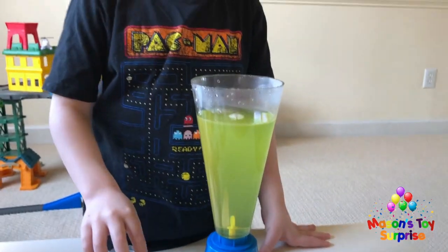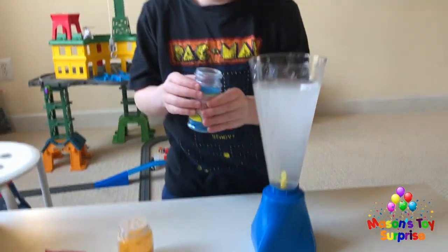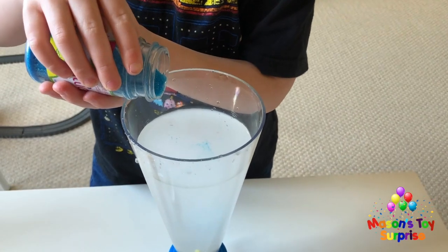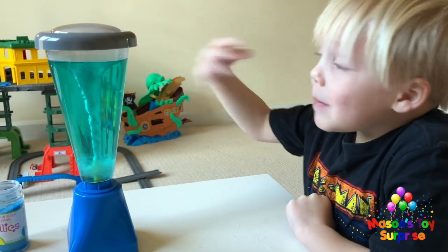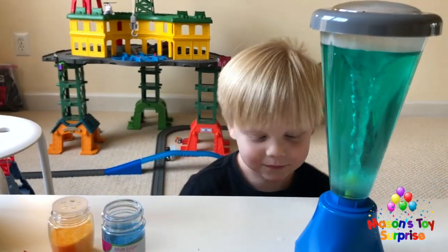We open the blue sprinkles and also have a little bit of orange sprinkles. We pour a good amount of blue sprinkles in — that was a lot! When we turn it on, the color looks green at first, then changes to light blue. The sprinkles are spinning around inside and seem to be melting, changing the water to light blue. You can see the little tiny sprinkle bits floating around.